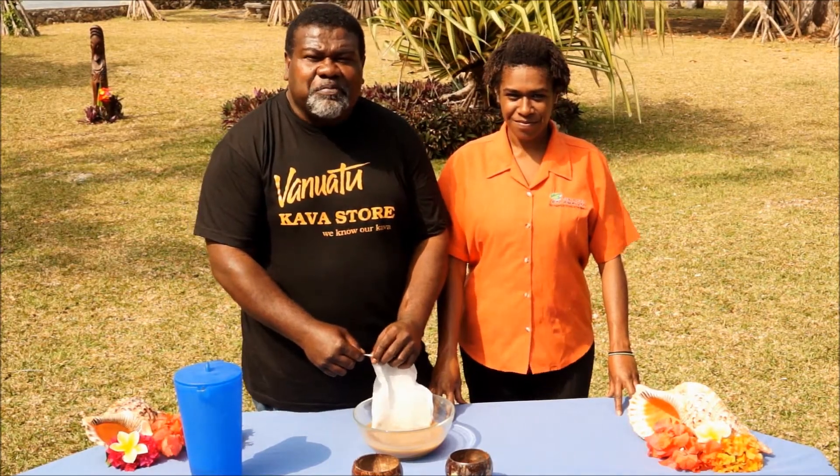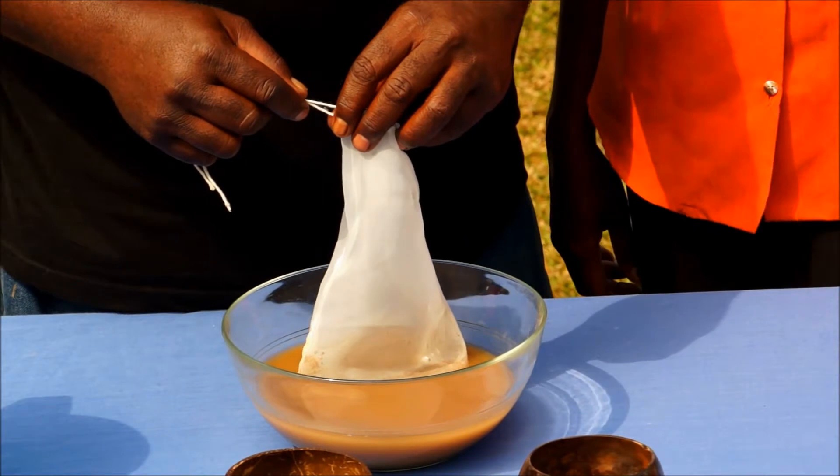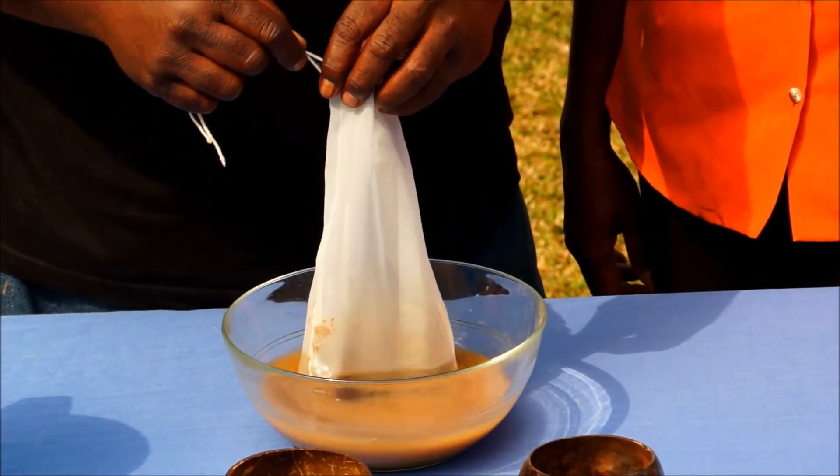Yes, you're right, Ruthie. And while we don't advise against this practice, as a Vanuatu kava purist I personally don't use it. Still, this is the time you would put in this sort of additive, which claims to help release the lactones. This is the most critical part of the preparation process — you then need to tie up or hold together the ends of the straining bag and redunk the bag into the water and let the water soak through.